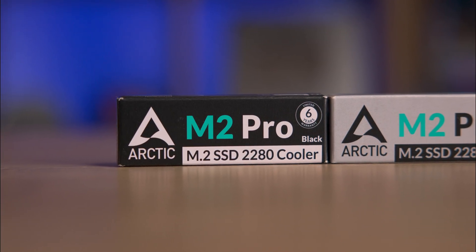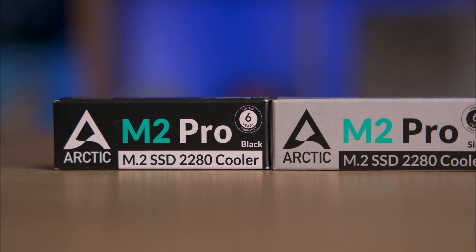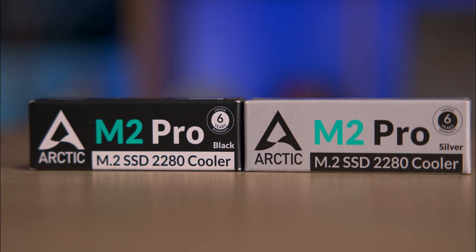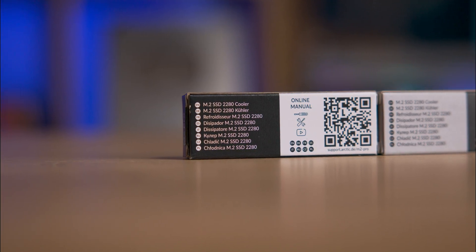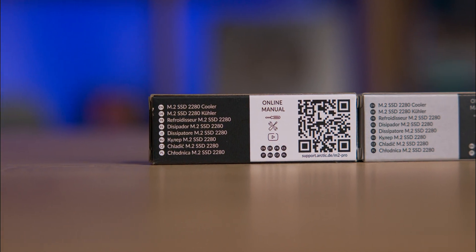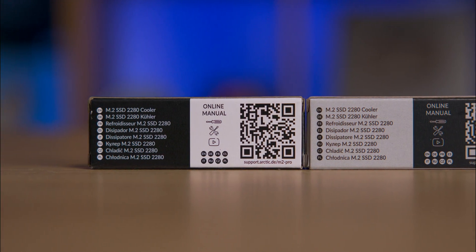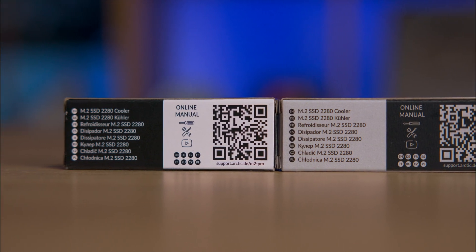It features a high quality aluminium heatsink that efficiently dissipates heat, ensuring your SSD operates at normal temperatures. The packaging is straightforward, providing necessary information on the front including a six-year warranty, however it lacks an image of the actual product. There is a QR code on the back for the manual, but it didn't seem to work for us at the time of testing.